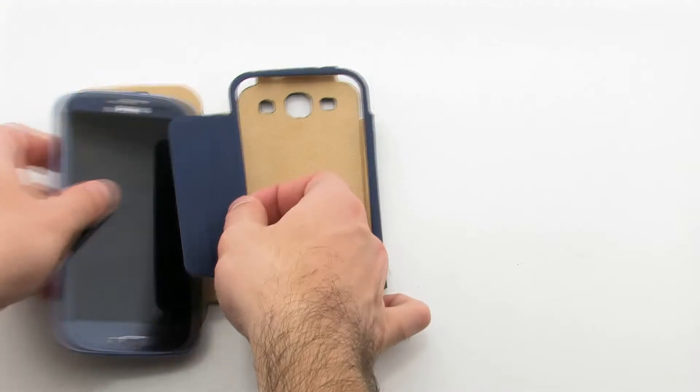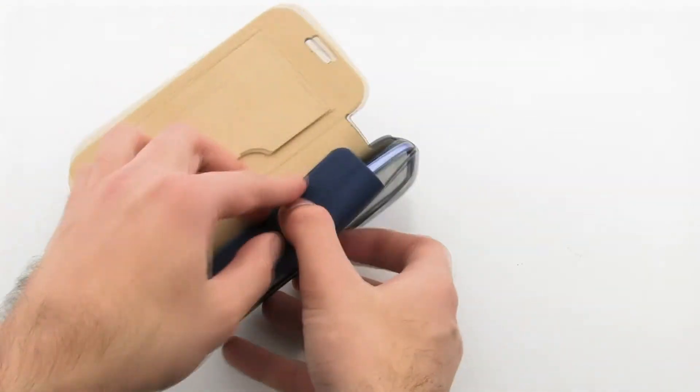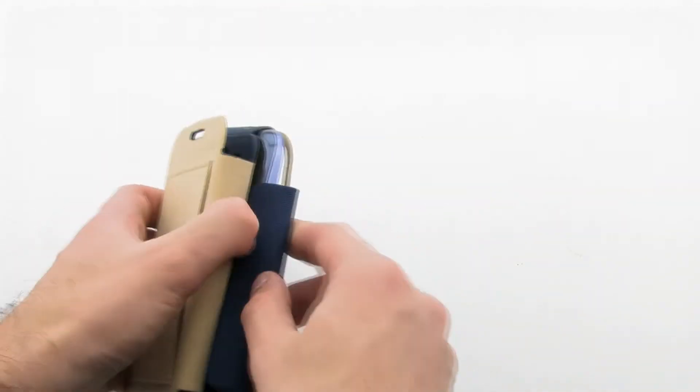To install the case, slide the right side of the phone into the opening in the case. Then tuck the extended piece around behind the phone.